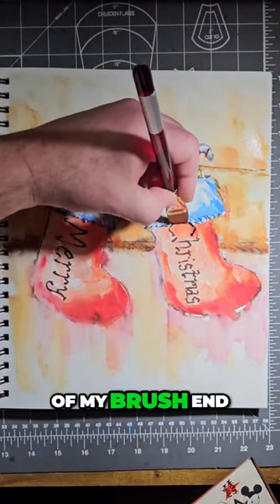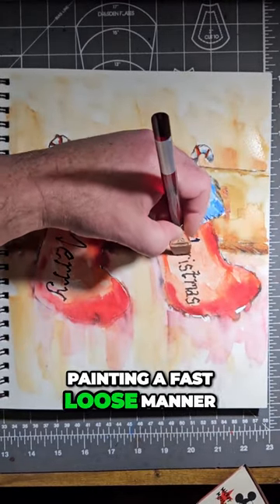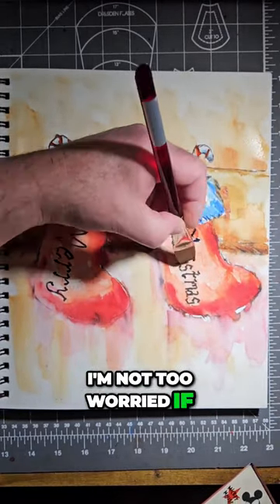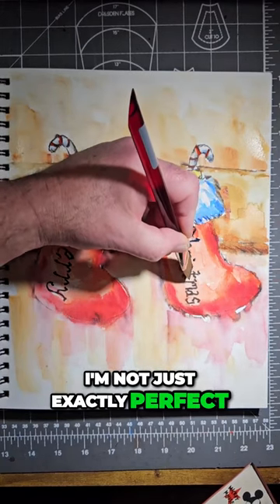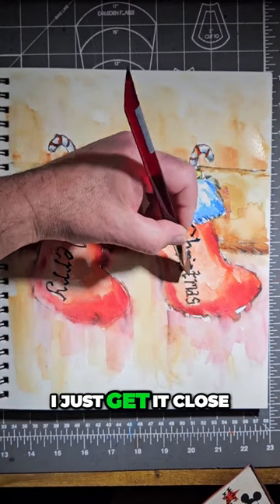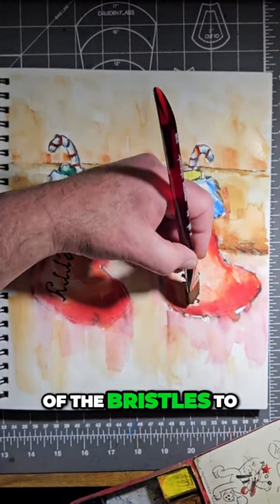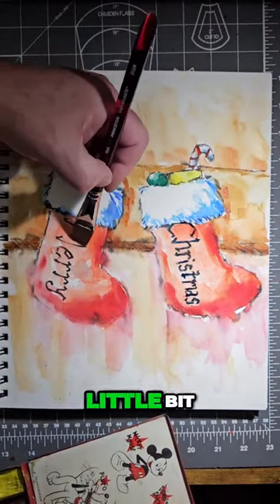I can use the tip of my brush end on like this, keeping in mind that I'm painting in a fast and loose manner. I'm not too worried if I'm not exactly perfect with my lettering with my brush like this. The main thing is that I just get it close and then try to use the very corner of the bristles to strengthen up the lettering a little bit.